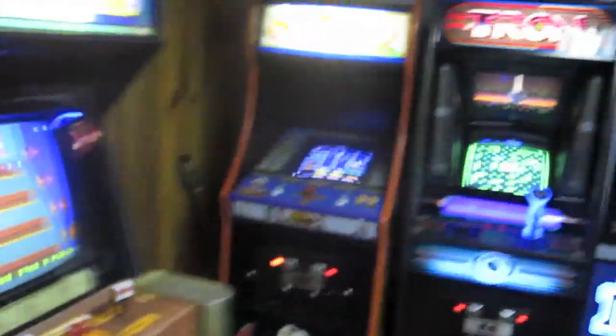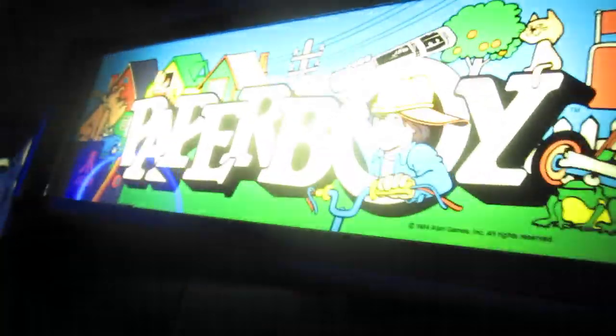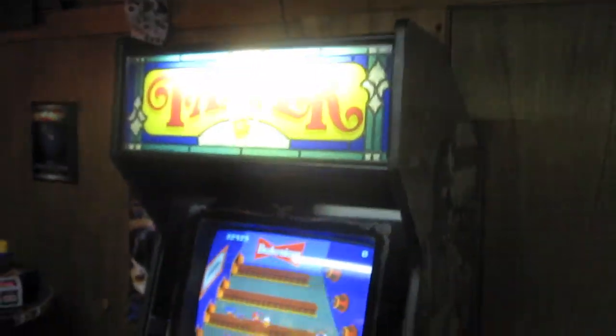I'll get the tripod out and show you kind of how it plays. Also real quick, this was the other game I picked up — Paperboy. I'll be putting a video of that up shortly. So let me get the tripod and I'll show you how this game plays.